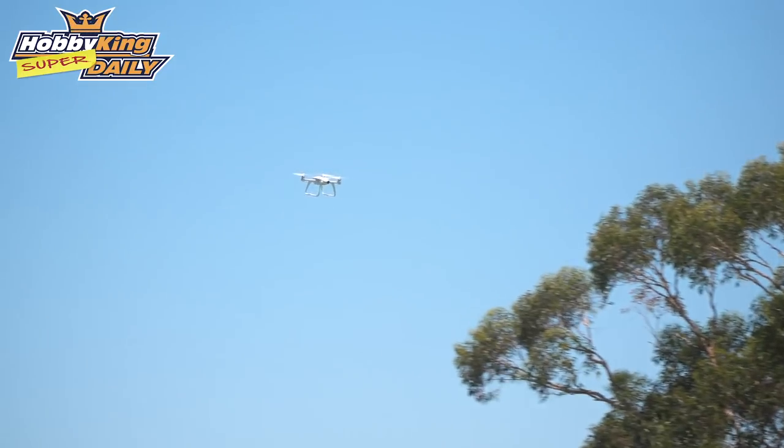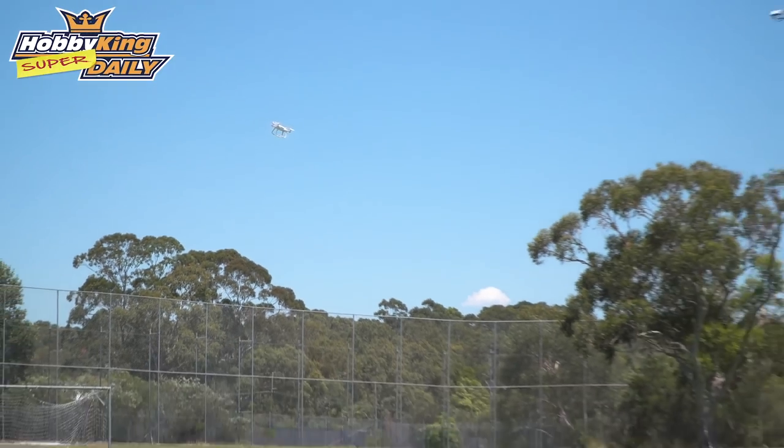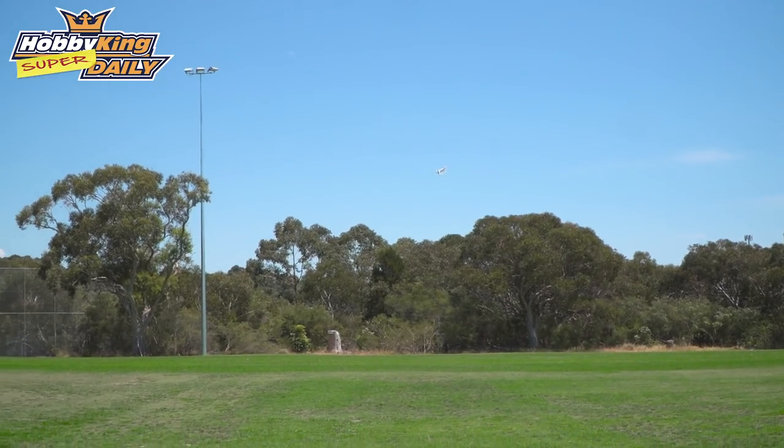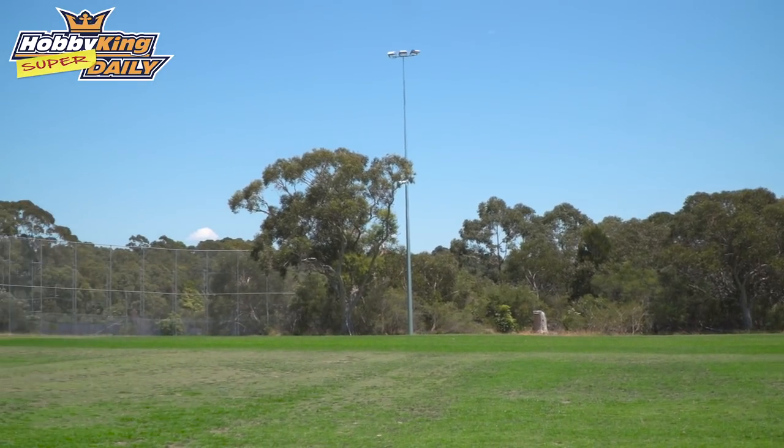We're just coming into shade here because it's a little bit warm outside. I've just got it in circle fly mode, so it's just hovering around one point in the sky doing about a five to ten metre radius. You can set what radius you want on the app, and it seems to be performing quite well. I'm just going to do a return to home now to see how that performs — I just hit the return to home button.